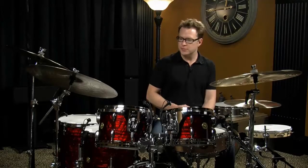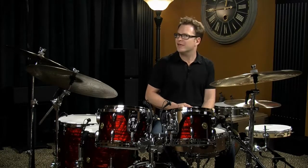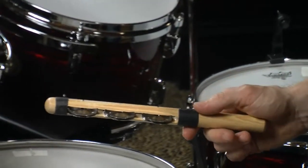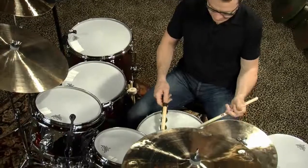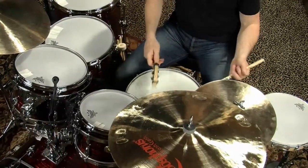Just like drums, cymbals, and the other percussion instruments within the kit, there are literally thousands of different things you can use to strike the drums. Here's something I like — a hamburger that I use to play around the drums, and it gets an interesting jingle sound.